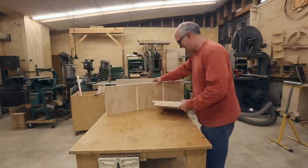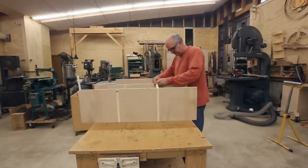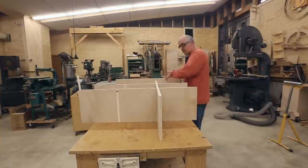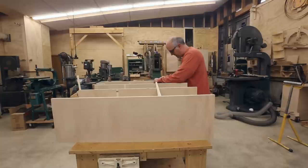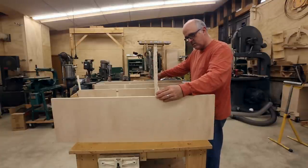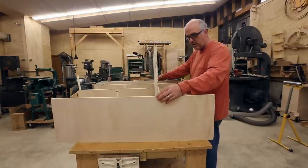Now I will dry fit everything together. My dados have worked out. I'll check my figuring on the vertical dimensions against what I've built. It is like maybe a sixty-fourth of an inch off — it's perfect.